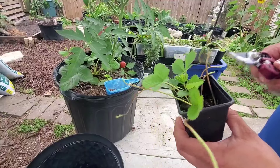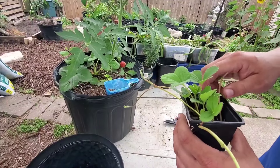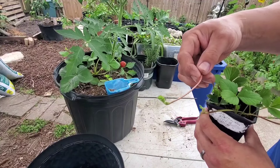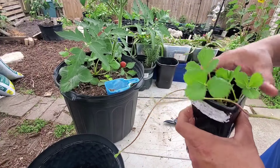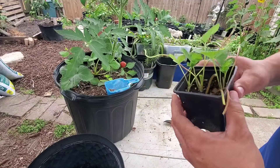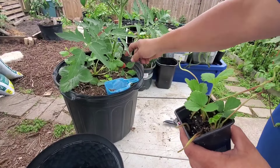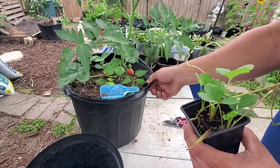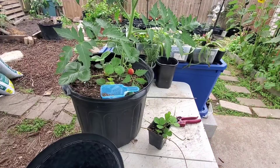That's pretty much it, guys — and this is what you get instead of buying little strawberry plants from the big box store. Here in Houston, every little strawberry plant costs like five to seven dollars, which is a lot. Sometimes the daughter plant even produces more runners, so if you do this time after time again, you're going to have an endless supply of new strawberry plants. The more the better — there you have it! If you find any information useful, please give us a like or subscribe.